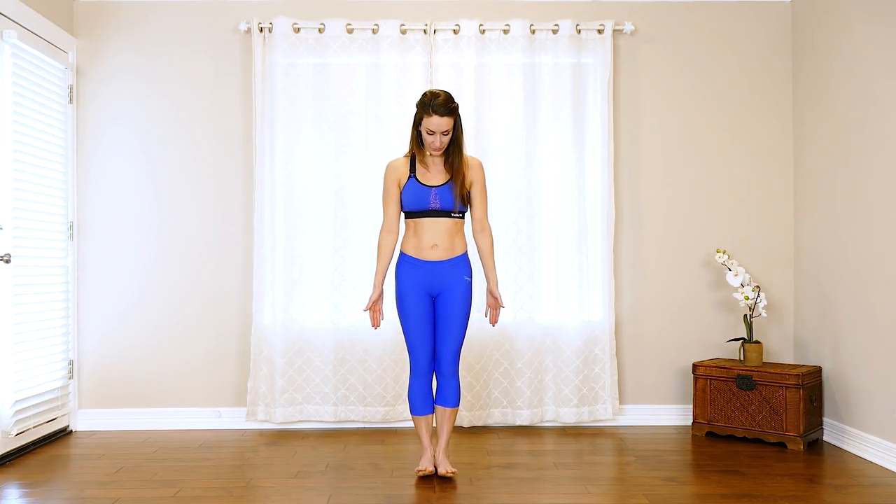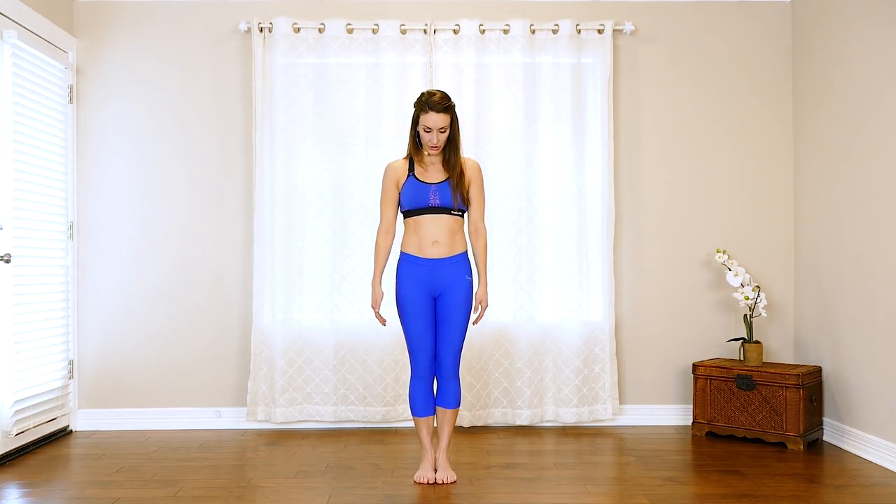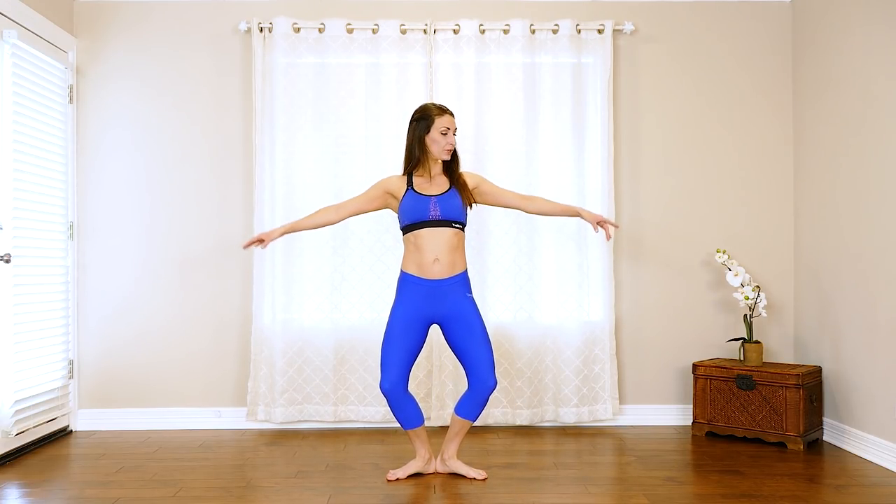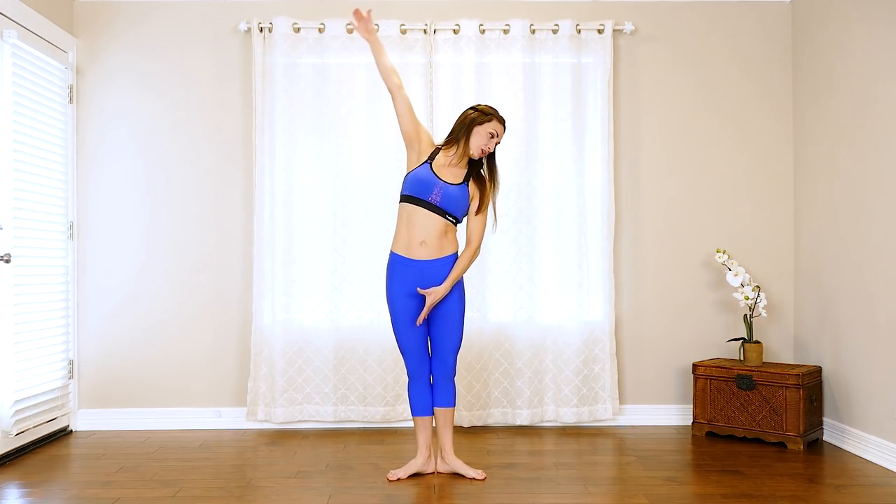We're going to start in first position. Turn your toes out and keep your heels in. Tighten your legs in this position, and start with your arms out in front. Slowly bend at the knees into a pliée and then lift. Let's do this eight times — deep breaths: eight, seven, six, five, four, three, two, and one.